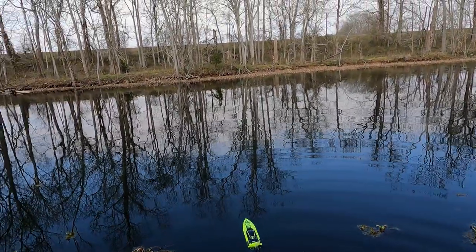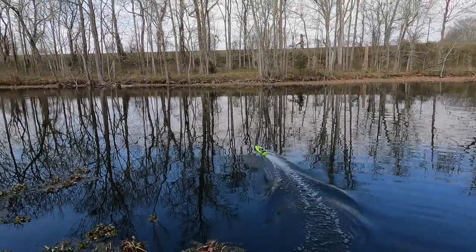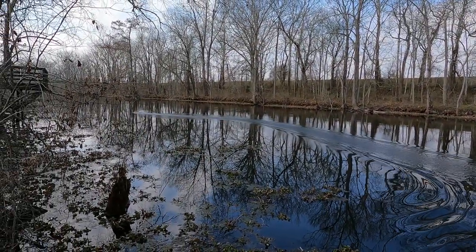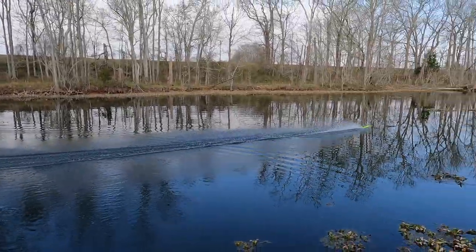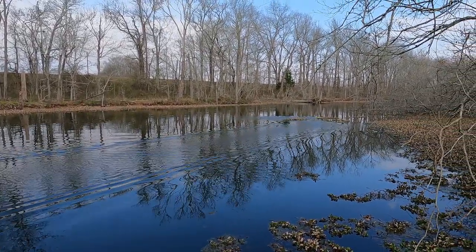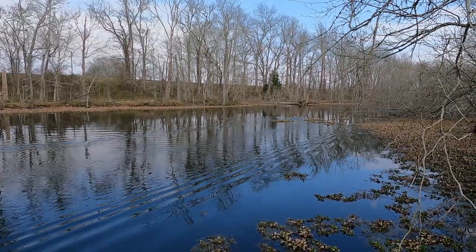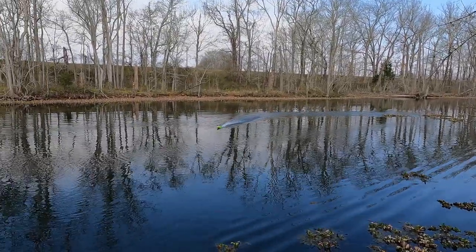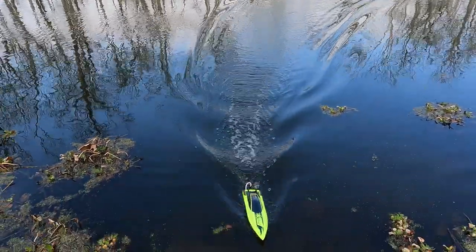I'm just going to drive it in the bayou out here in front of the house. You can see it does get up and move pretty good — runs pretty fast for a little 3S setup. Now we're going to see how durable it is. As we submerge it, it pops right back up. You can see it's pretty predictable and stable and it handles that just fine. I kind of didn't mean to do that, but I went ahead and left it in there just to demonstrate how well the boat works — even though we completely submarined it, it popped right back up.